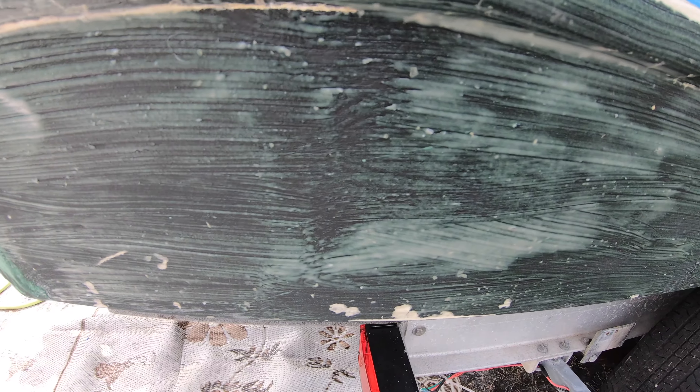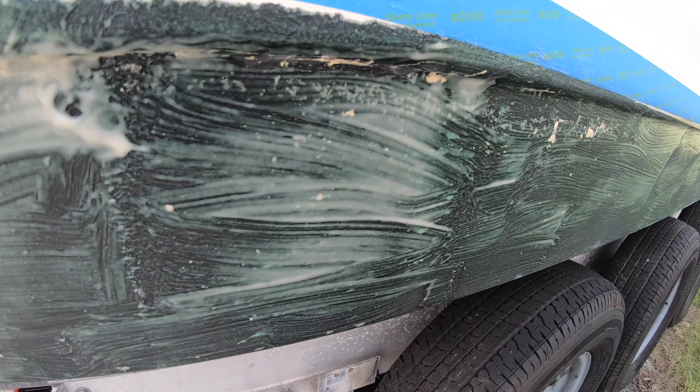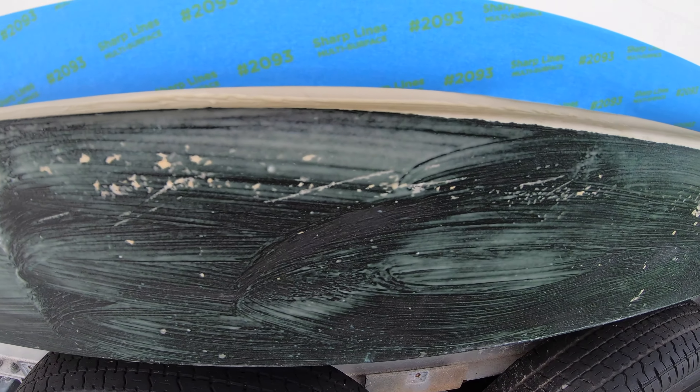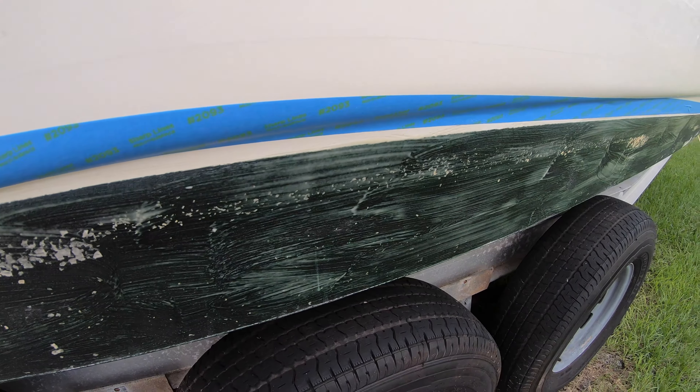You can see it's kind of starting to turn green and loosen up that coating. That's only been on for about 10 minutes, so we'll let it do its job and check back in a little bit.